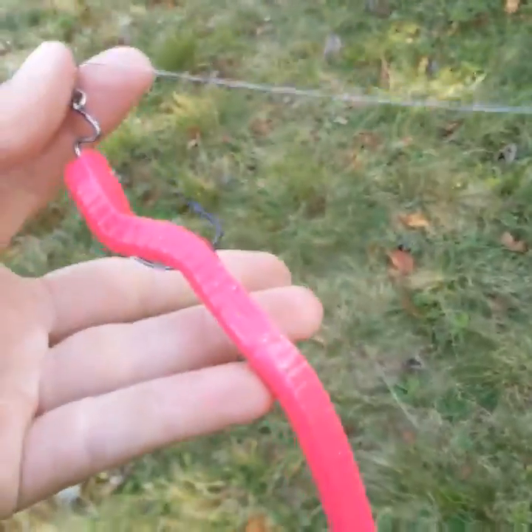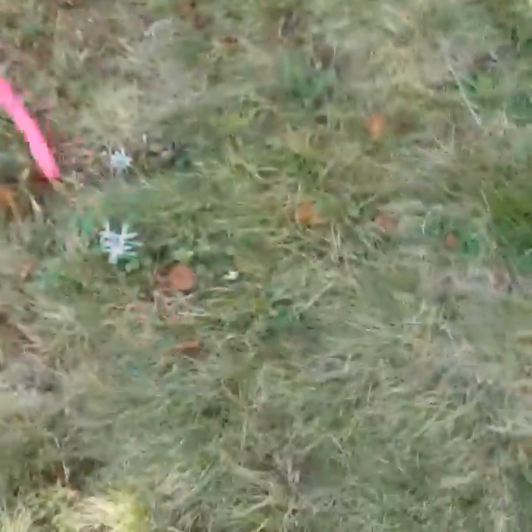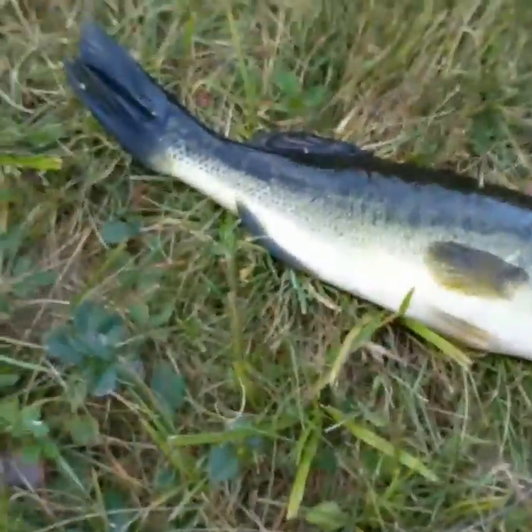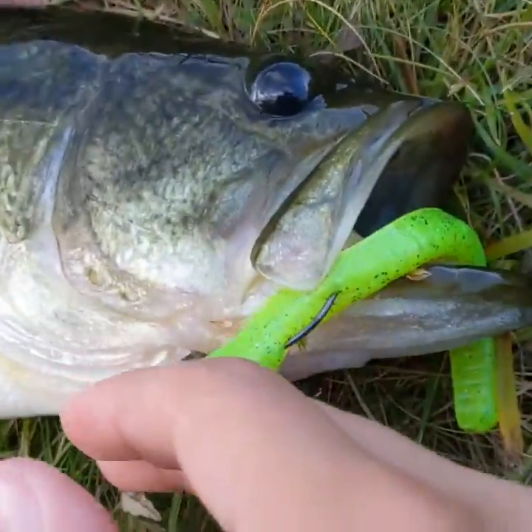Here's a good look at that pink worm that I was just showing you. If you want to figure out what I'm doing in the winter, keep checking my Instagram and the channel and you will find out. But until then, let's see if I can get you guys a fish. Let's switch over to another one of the worms — it is a chartreuse color.